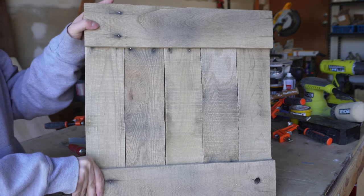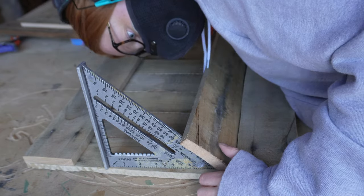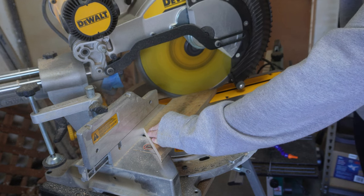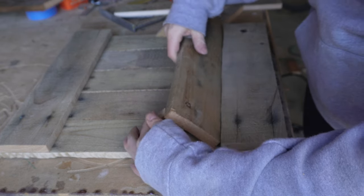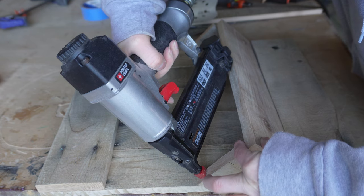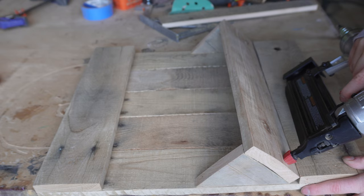Once that's done, you can see how well everything is secured together. For the mail holder pocket, I lined up my piece of wood with my speed square at a 45 degree angle. That angle looked good, so I went to my miter saw, set it to 45 degrees, and cut two triangles. I then took my time lining those triangles up with the piece of wood for the mail holder. Once everything looked good, I secured those in place with my brad nailer, nailed the front of the mail holder in place, and secured those triangles from the back as well for extra support.